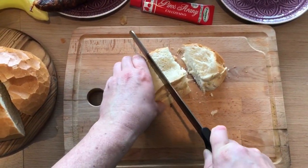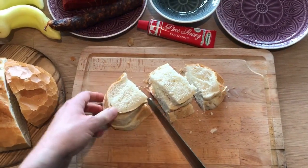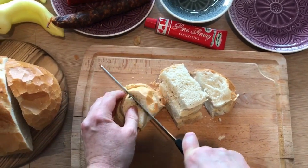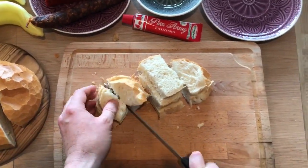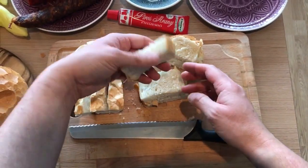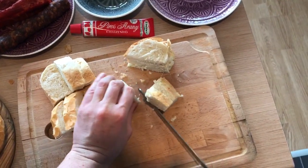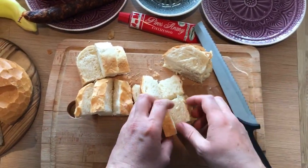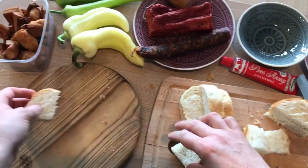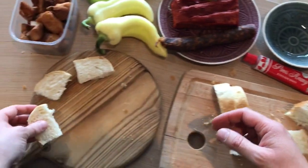We call them katona, which means soldier in English, because these small bite-sized pieces look like soldiers. Let's cut this one in half. I'll just put them on a separate plate and cutting board.